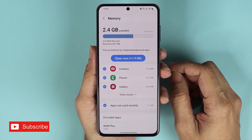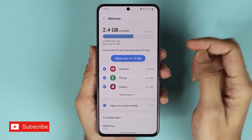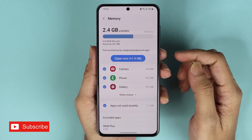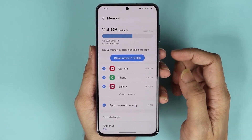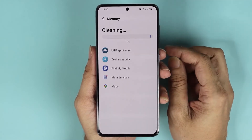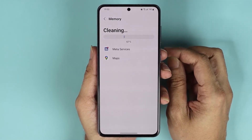As you can see, we have only about 2.4 gigabytes available and we can clean up about 1.9 gigabytes. From here, all you need to do is just tap on Clean Now, and as you can see it is cleaning up the memory.